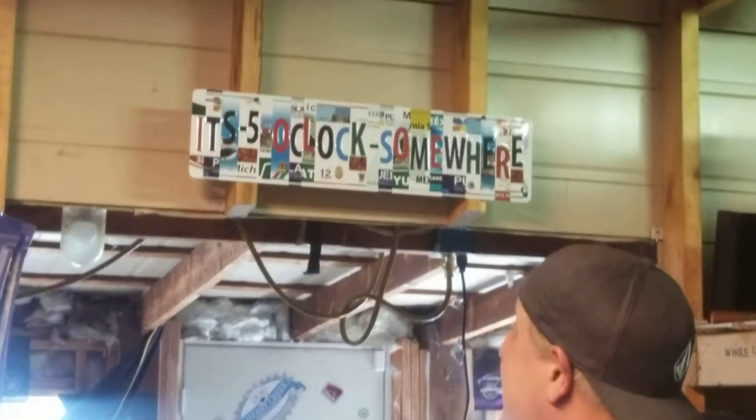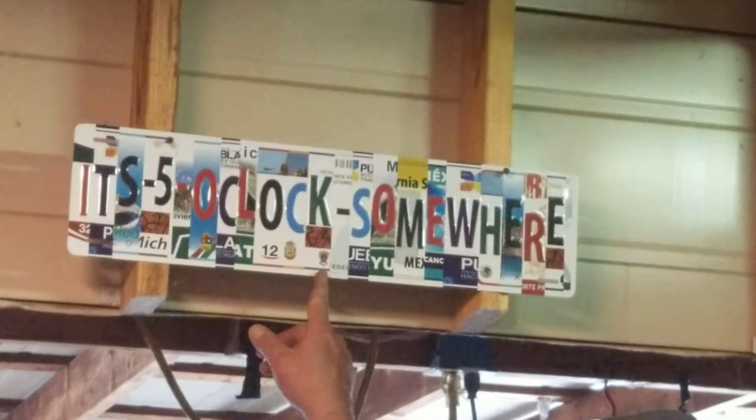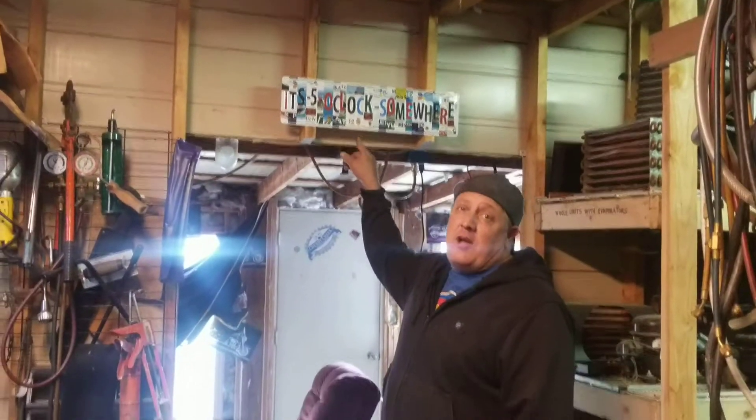Hey, it's George from Cherry Creek Refrigeration — remember to like and subscribe. It's five o'clock somewhere. This coronacation is driving me nuts, so hopefully you guys are doing okay.